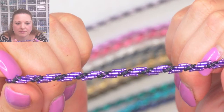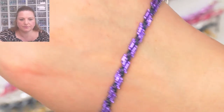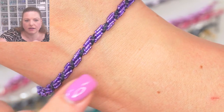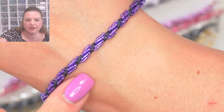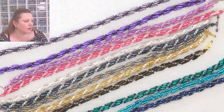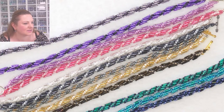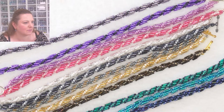I just love this one — it's really showing up because the middle has a darker matte finish and the outside is your shiny purple beads. Simon must have fixed the website — I think it's back. So I'm going to quickly jump back to the website.